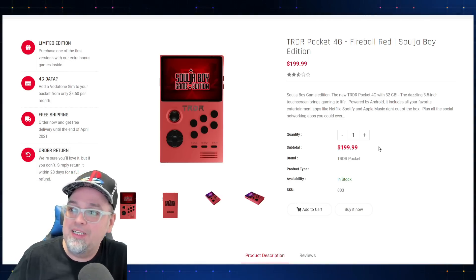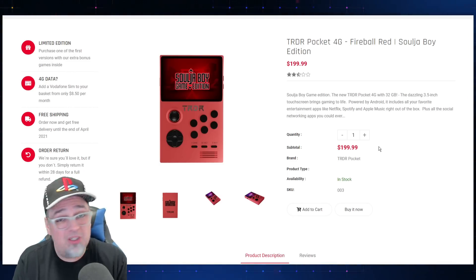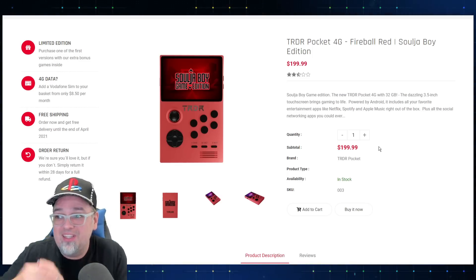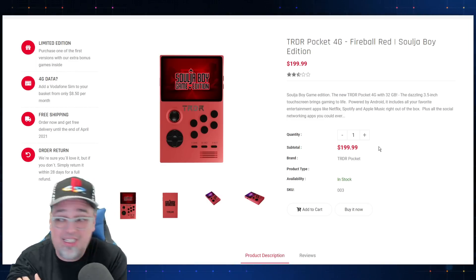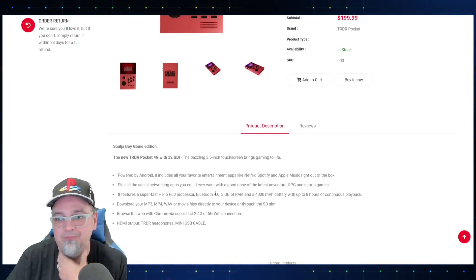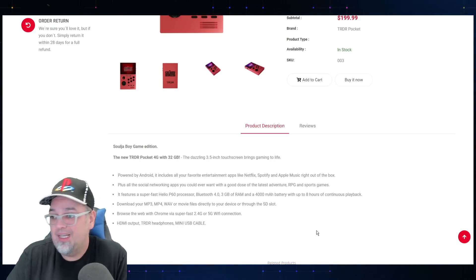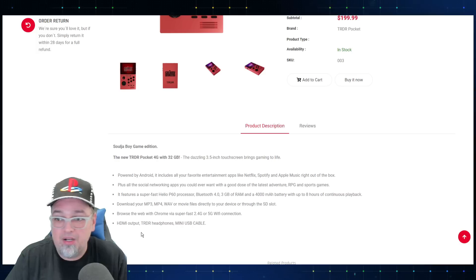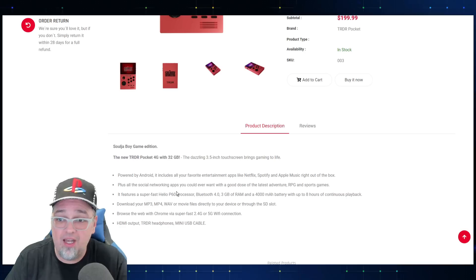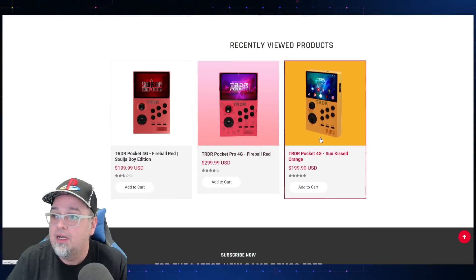The new 4G with 32 gigabytes, a 3.5 inch touch screen — okay, there's more tech in this thing than I initially thought, but it could all be marketing fluff. Powered by Android, includes all your favorite apps. Mentions social networking, Bluetooth 4.0, 3 gigs of RAM, 4000 milliamp hour battery. Browse the web via 2.4G or 5G Wi-Fi. HDMI out, TRDR headphones, and a Mini USB cable are included.